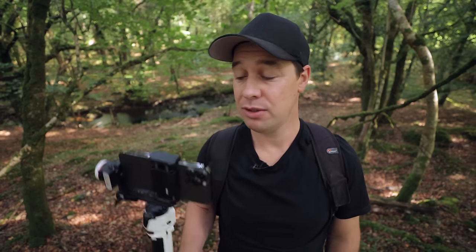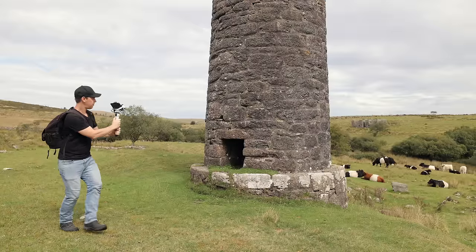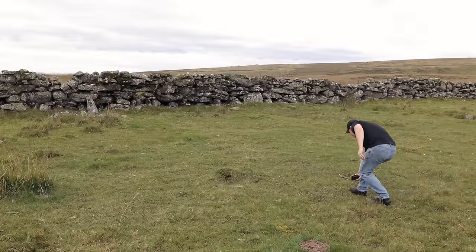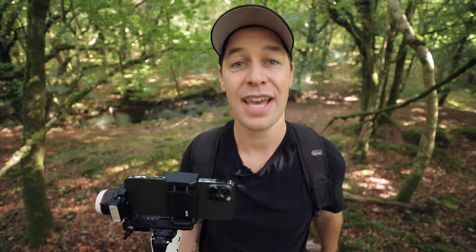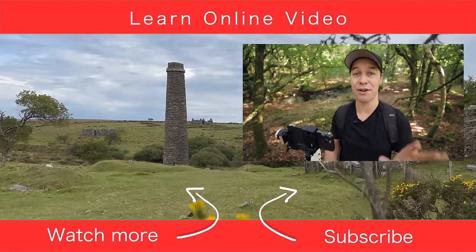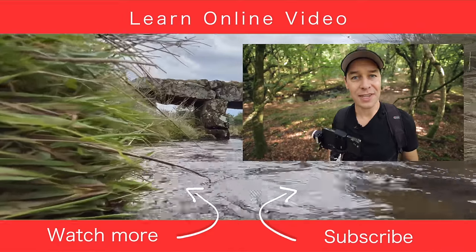So to answer the question — do you need a gimbal? No, it's totally possible to capture nice, smooth shots without one, especially if your phone has good image stabilization. But a gimbal certainly helps. It allows you to capture shots easier, safer, and without the need to bend your body into awkward and uncomfortable positions. But if you're still struggling to capture nice, smooth shots — whether that's with a gimbal or shooting handheld — don't worry because I have a ton more content on this channel that's going to help you learn fast.